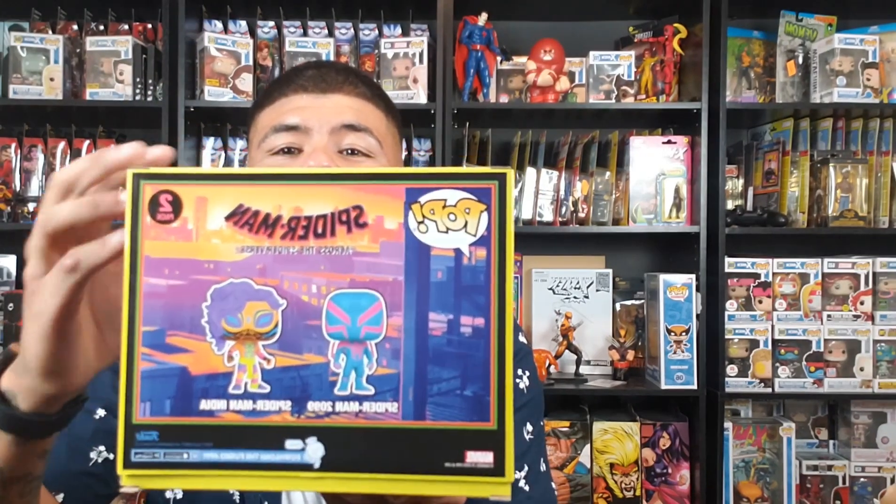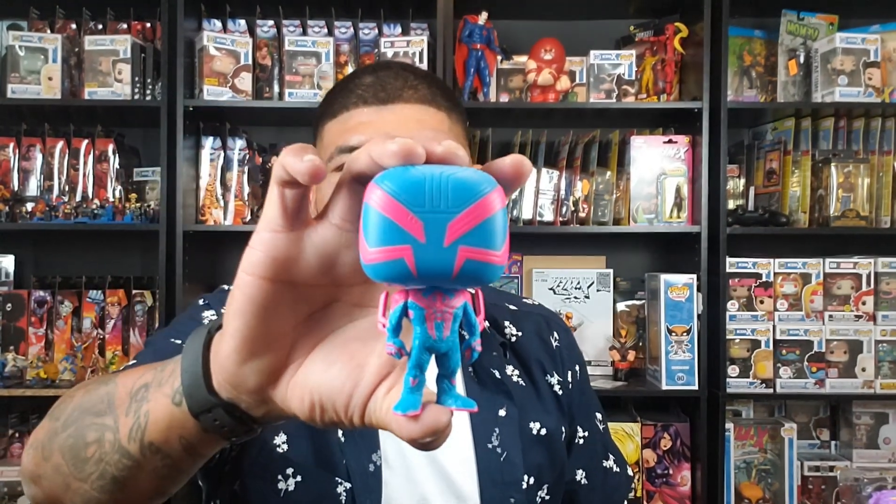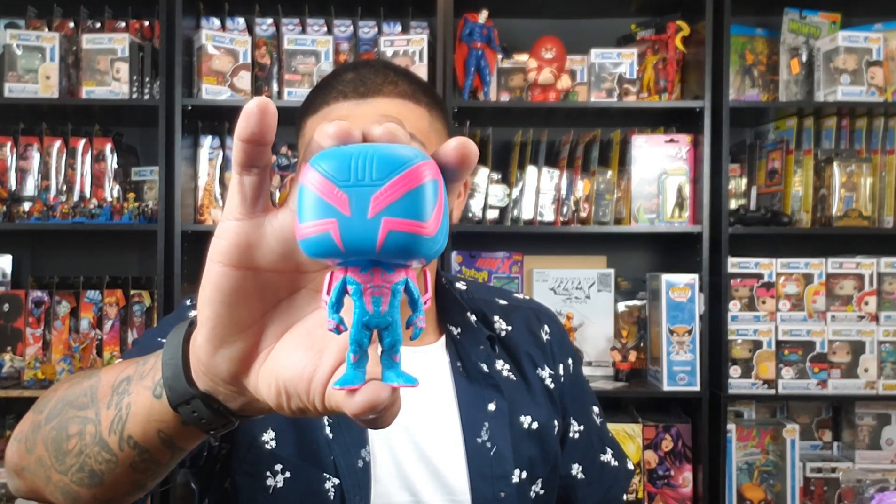That's the back — pretty dope. So let me unbox this beauty right now and show you guys. Let me know which Spider-Man is your favorite — I know everybody's gonna say Peter Parker, but besides Peter Parker... look at this beauty! Oh man, this looks dope. I like how he looks in the second movie — in the first movie he looked kind of scrawny, but now he looks kind of bulky. Nice little detail.